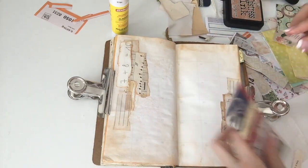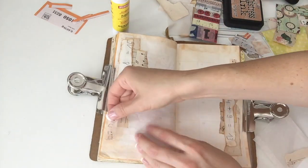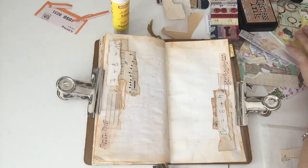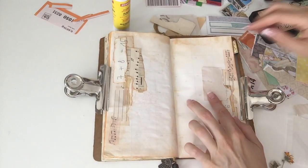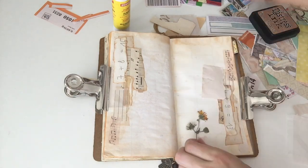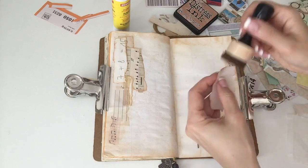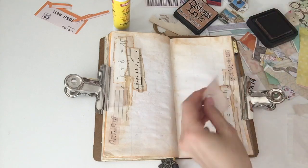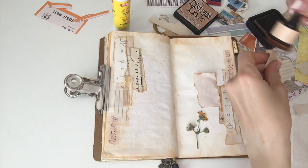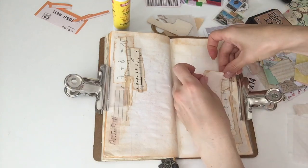Now I'm going to add some washi tape — it has music notes on it and it's a little bit thick. Then I look for the flower; I just made a cut there because it took me a while to find it and it was actually just under my book. So I decided to put that on top of another scrap paper. But when I place it I see there's a little hole I still wanted to cover, so I added another little scrap underneath.